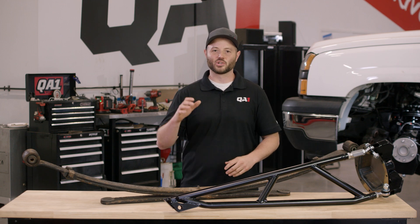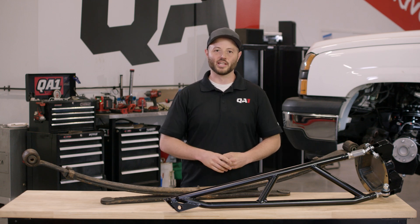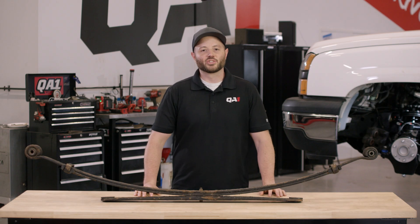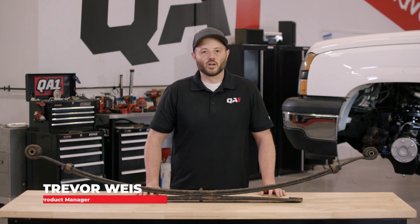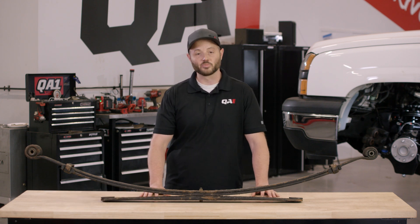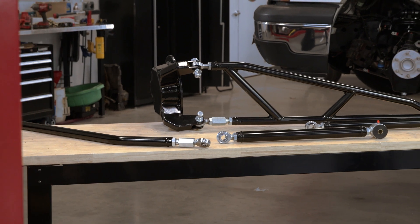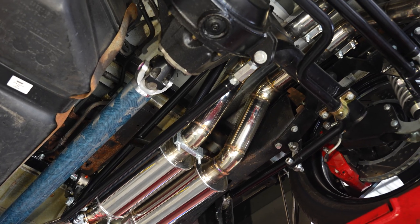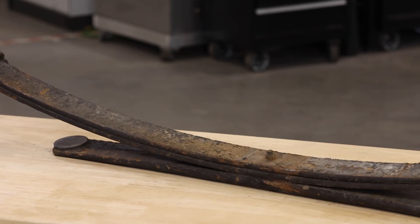Torque arm systems offer quite a few advantages over leaf spring systems, and today I'm going to discuss them with you. It's Trevor with QA1, and today I want to discuss the difference between factory leaf spring systems and the torque arm systems that we offer. QA1 offers a number of torque arm suspension systems for classic pickup trucks that would normally be found on factory leaf spring suspension.